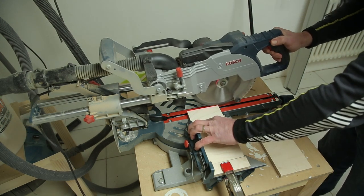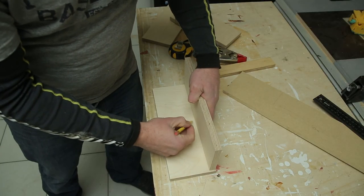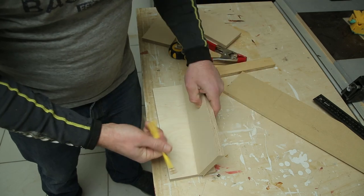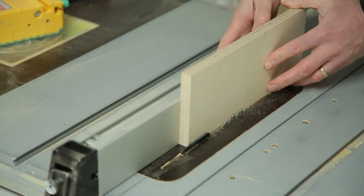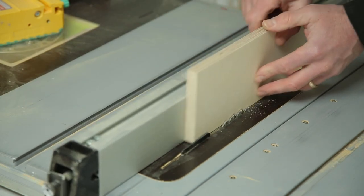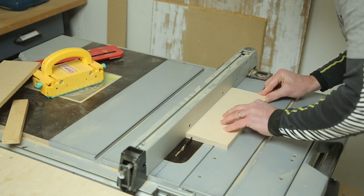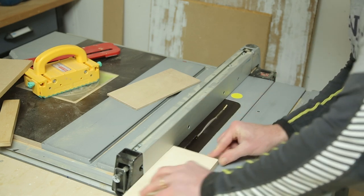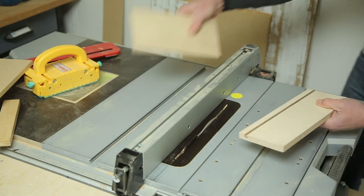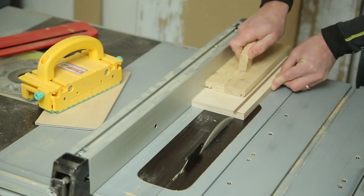We need a slot for the backing to fit in. Using a piece of half inch that will be the French cleat, we can see where the quarter inch will fit. Raise the blade to about halfway up the plywood, and then set the fence for the full thickness. Cut the slot in all four pieces, and then bump the fence back until you have a slot wide enough for the quarter inch to fit in snugly. Then repeat the process on the rest of the pieces.